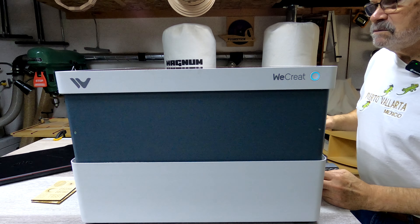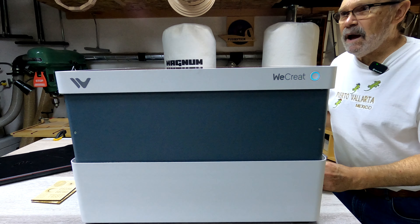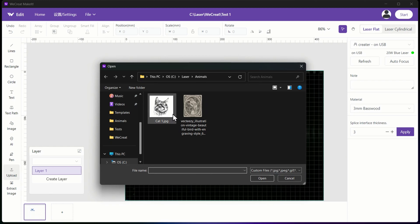All fired up again. I will be back. This is a view of the software window. Now I'm going to refresh it — I put a piece of two-millimeter basswood in there, so this should refresh and show that. There it is. Now I'm going to upload an image. I've chosen this one — it's a fairly complex one that I have not used before.